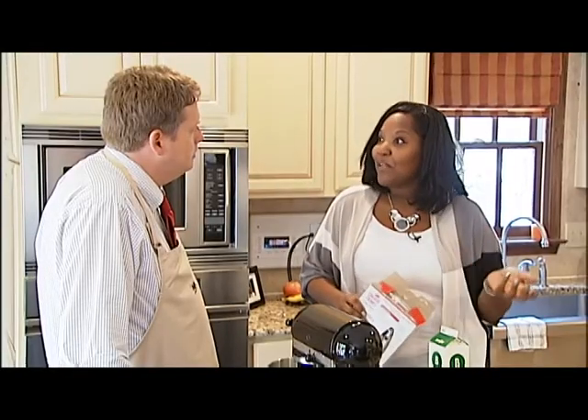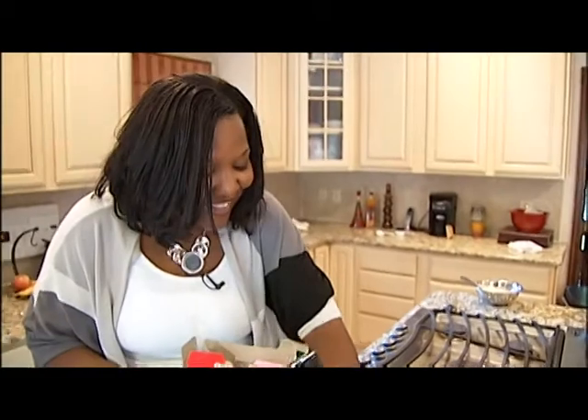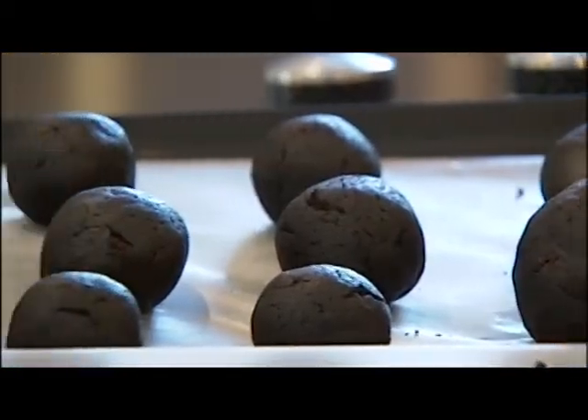It really just calms me down when I bake. Sheila is a professional, certified baker with training from the Art Institute. She makes her own pops by hand.